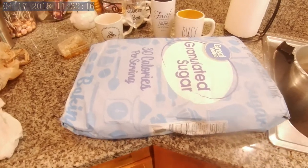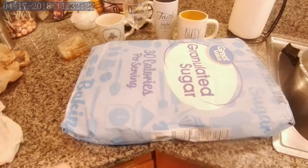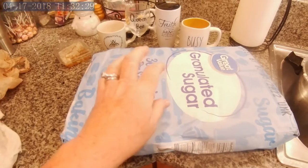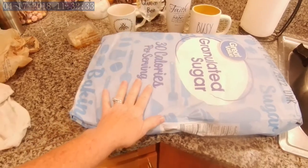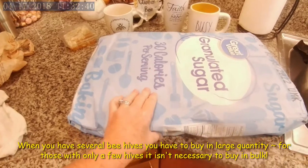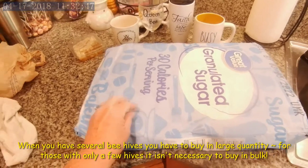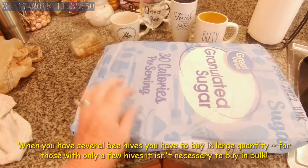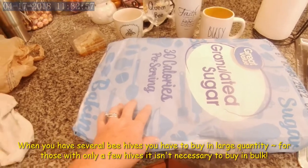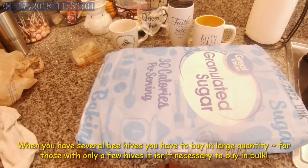I'm going to go over feeding your bees. First of all, you only feed your bees white sugar — no molasses, no brown sugar, no syrup, only white sugar. It's the only thing that is good for them. I buy it by the 25-pound bag, like you see here, at Walmart — it's the cheapest place I can find it. I pay under $12 for a 25-pound bag. I mix it one cup of sugar to one cup of water, and this bag will make roughly five gallons of sugar water.